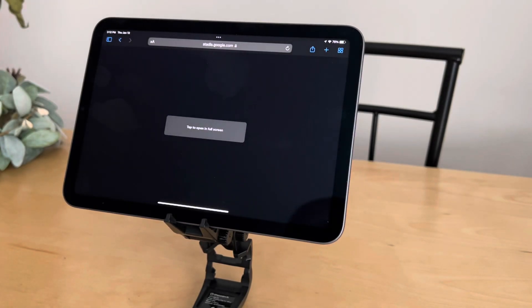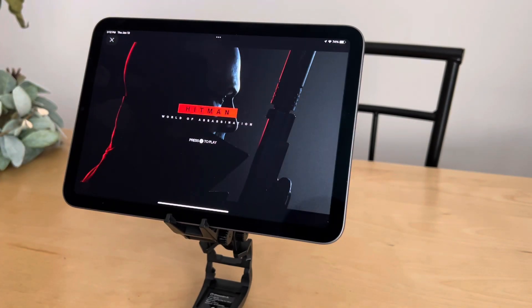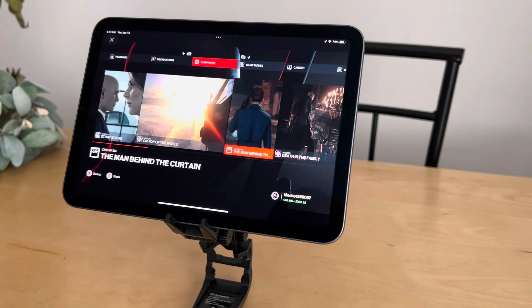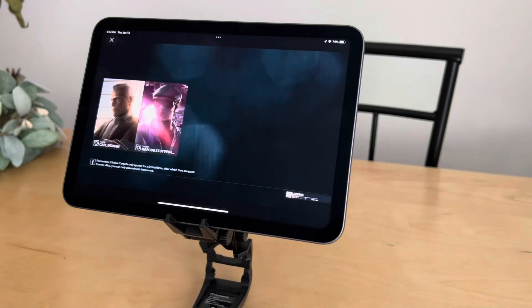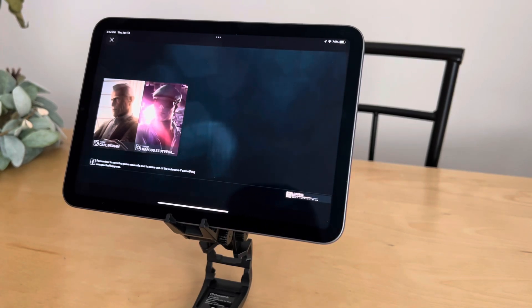I tried PUBG but it didn't work, so we're going to try Hitman 3 — a great graphically intense game. I'm using an Xbox controller to run the games on the iPad. Let's give it a chance to load up. So far everything's looking great; I'm not experiencing any lag or stutter going through the menus. I know on Stadia most of the power is coming from their servers, but this iPad Mini is running Apple's A15 chip.